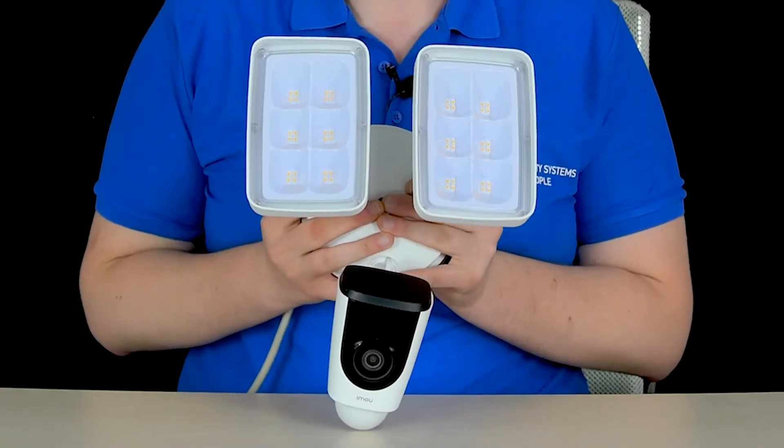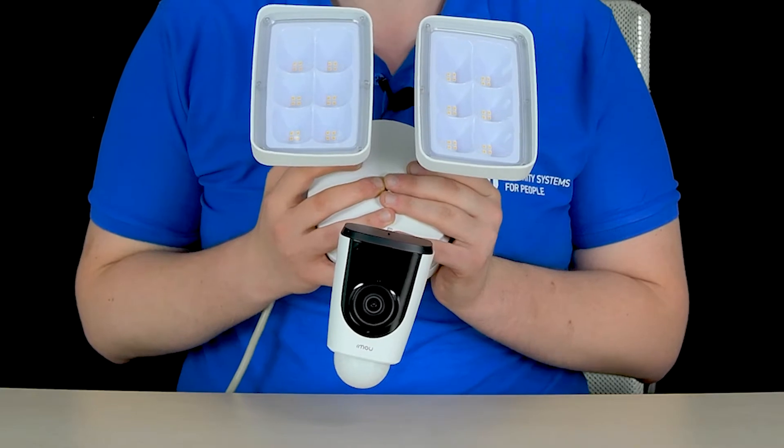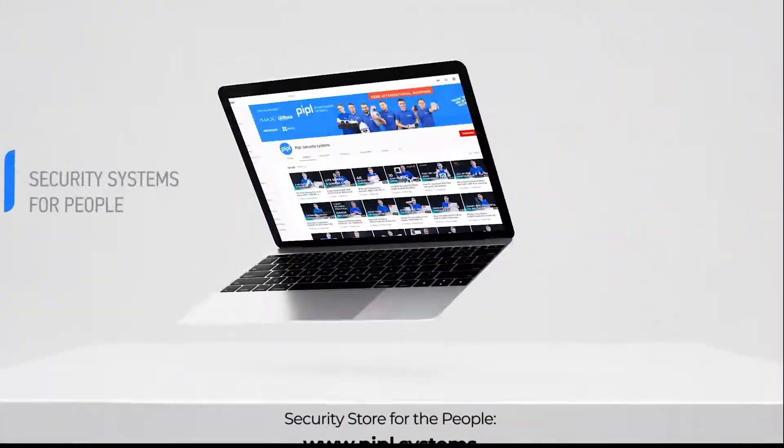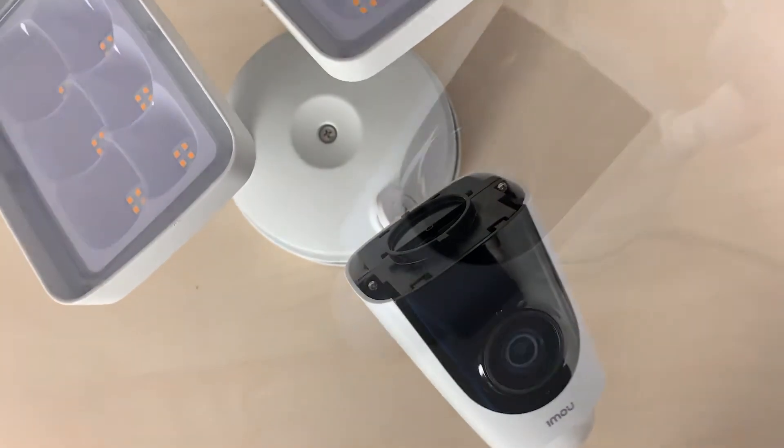This is the Imou Floodlight Cam IPC-L26P. I will tell you and show you all that I know about it. People Systems channel — my name is Daniel. Subscribe to the People Systems YouTube channel and get your special offer on every deal with the active deterrence camera.